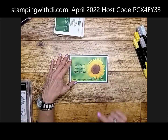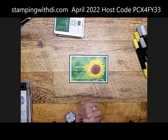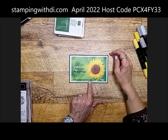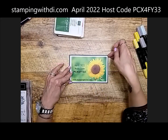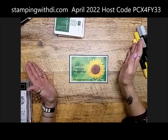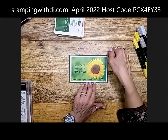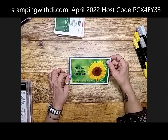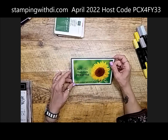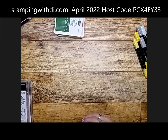I want to remind you about April's host code. If you're placing an order of $150 or less before tax and shipping, use this host code unless you're in one of my virtual stamp clubs. If you want your own code, you can give it to friends so all those orders accumulate together and earn hostess benefits. It's good for 30 days, so reach out to me before the first order is placed. It's always great to get free stuff, especially now with the retired list out.